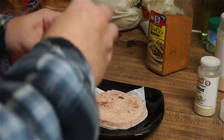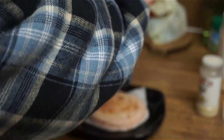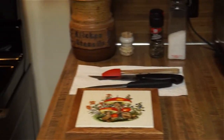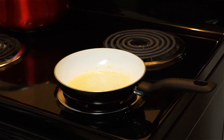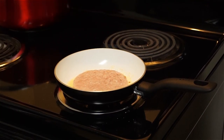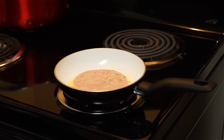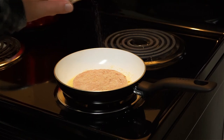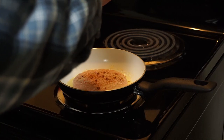Get rid of that part. Whatever — so it'll be a little spicy spot. And a little taco seasoning in here. It's a little clumpy, it's kind of old.